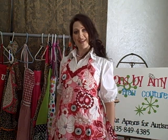Hi, and welcome to ApronsByAmy.com. Happy that you stopped by and even happier when you buy. Kind of funny, but it's true — because a dollar of every apron you purchase goes towards our autism charity. It's that giving time of year anyway.